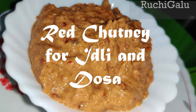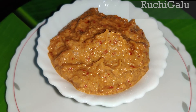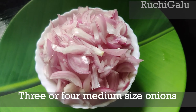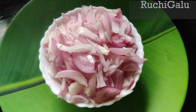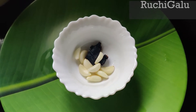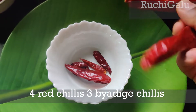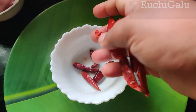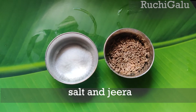You can eat red chutney as a side dish. The ingredients are 3-4 medium-sized pieces. You can add a little powder for color, but you don't have to add the color.